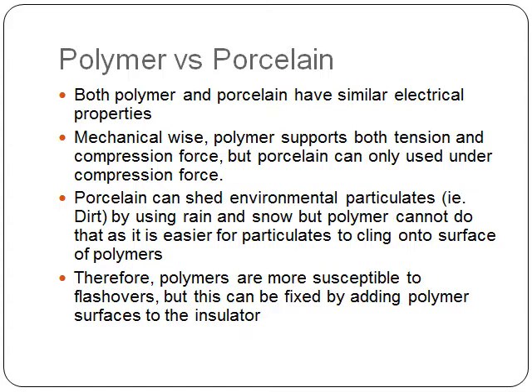Porcelain, on the other hand, can shed environmental particulates — for example, dirt — by using rain and snow. But polymer cannot do that, as it is easier for particulates to cling onto the surface of polymers vs. that of porcelain.